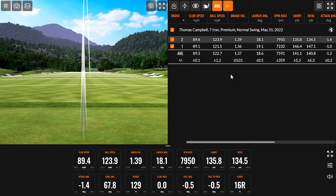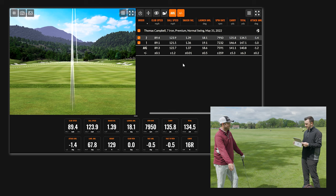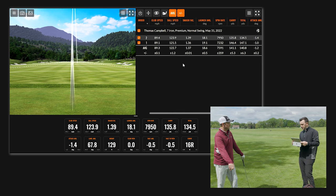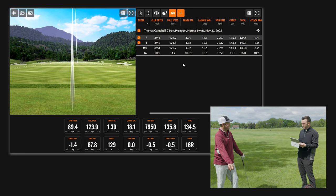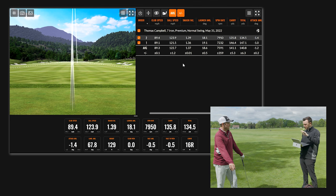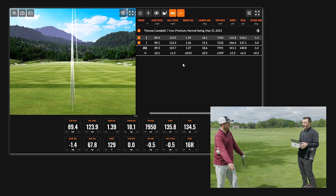That is not the case with those two shots — you carried on average 141 and your total was an average of 140.8, so you're actually bringing the ball back a little bit. The spin was a little bit different: 72 on one shot and 79 on another.